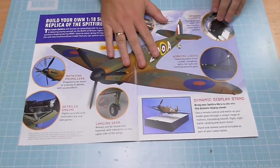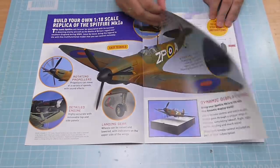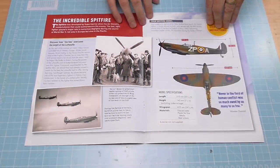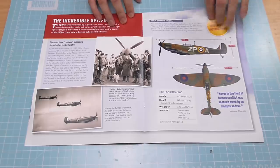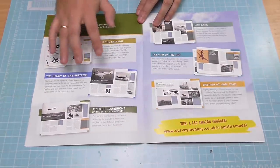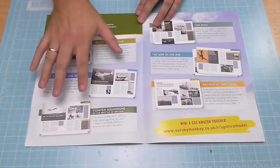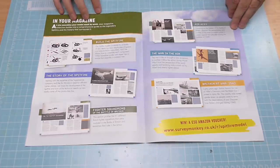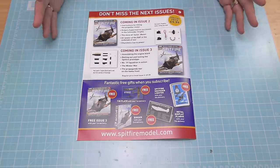It just shows you pretty much what the video showed earlier — all the dynamic features of this plane, all the history of the plane and how it was used in different operations, like Operation Dynamo for the rescues at Dunkirk, and all about what each magazine is going to contain. You've got the build guide, the story of the Spitfire, information about the fighter squadron — all sorts of information. This is going to build up to be a valuable lexicon of information for this iconic plane.